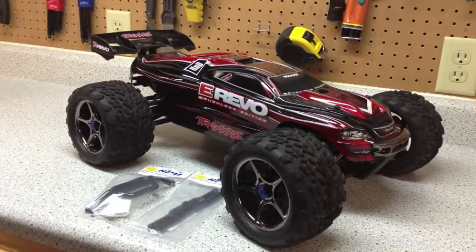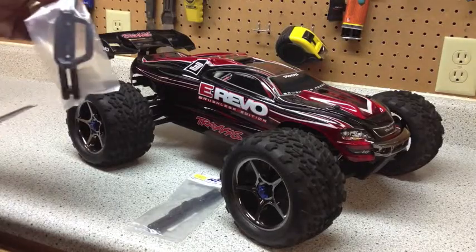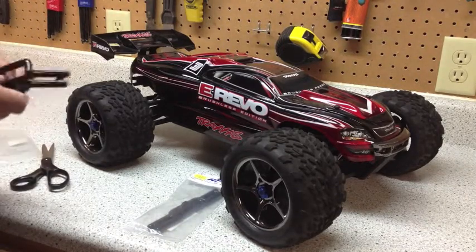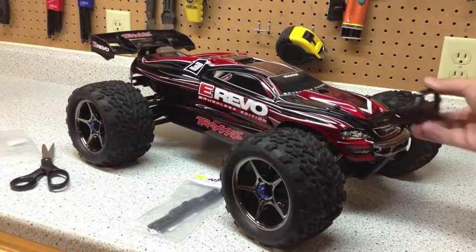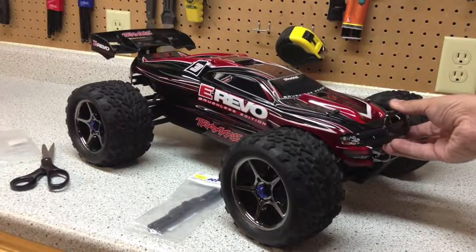One of the first things we're looking at is the new RPM bumpers. They come in black and then the classic blue. The bumpers are quite a bit wider than the original bumpers that come from Traxxas — the factory ones are probably about two or three inches wide, where the RPM bumper covers quite a bit more of the front end, including the whole body and the leading edge of your suspension.